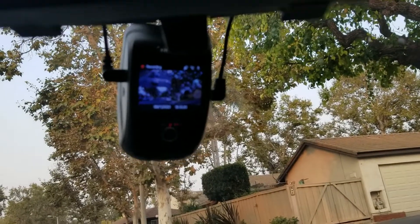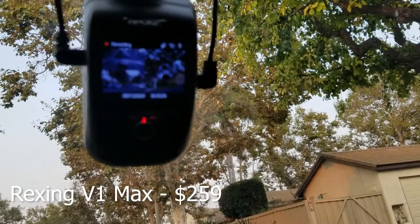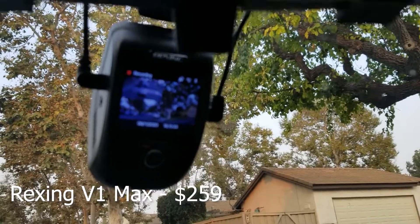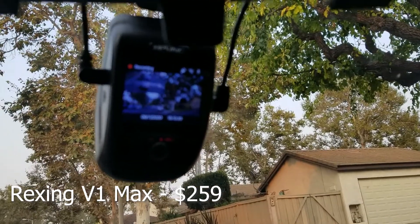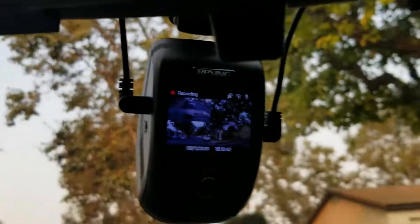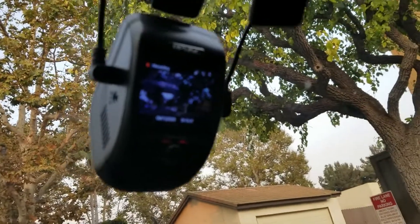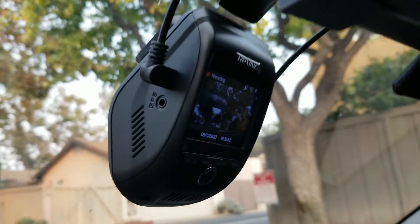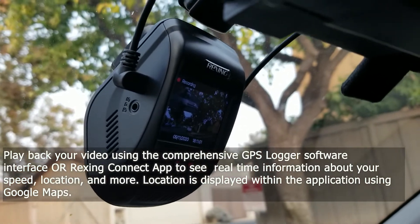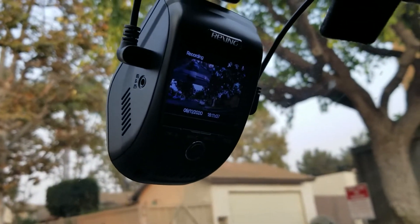I just got a hold of the new Rexing V1 Max, the ultimate top-of-the-line dashcam. It's $260 and I got it installed — it took me about an hour and a half, mainly because I was removing my old dashcam and scraping stuff off the window and wiring it to the back. On the left side you can see the optional GPS plug-in. The last two Rexing cameras I've had came with it but I've never plugged anything in. This version has a built-in GPS inside.